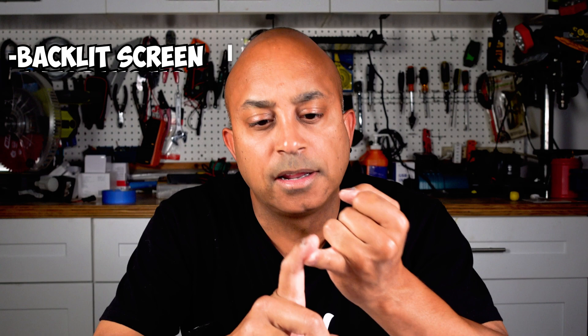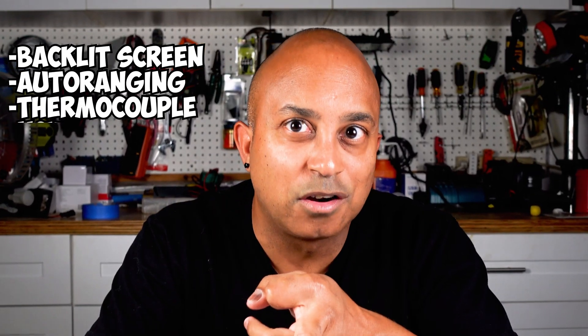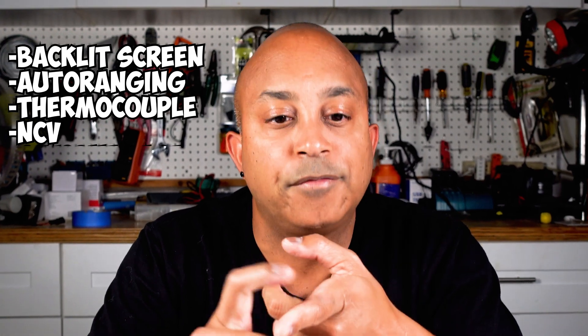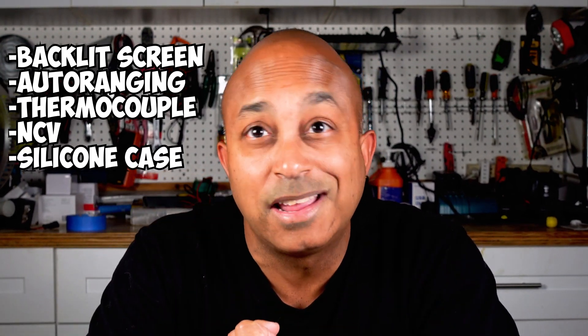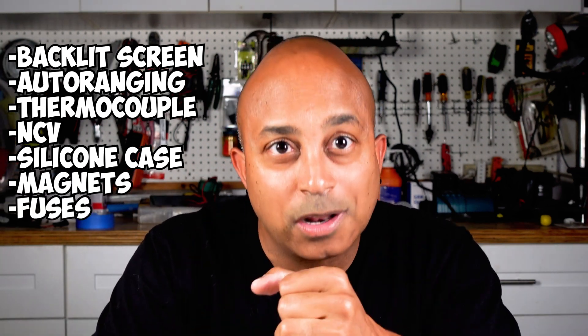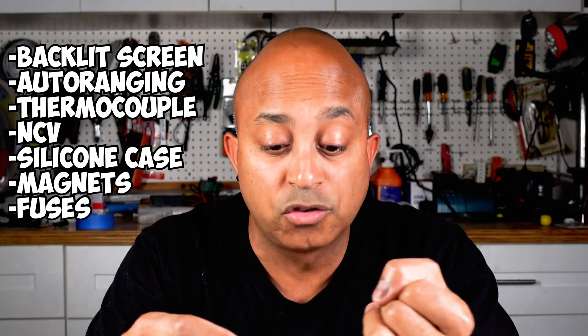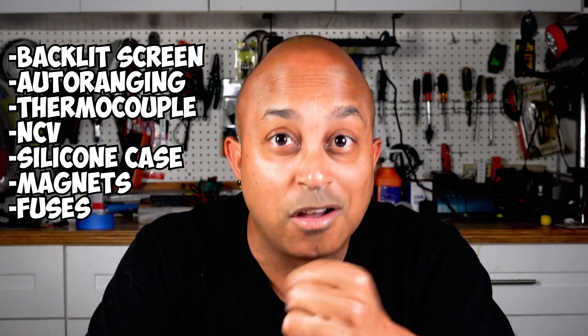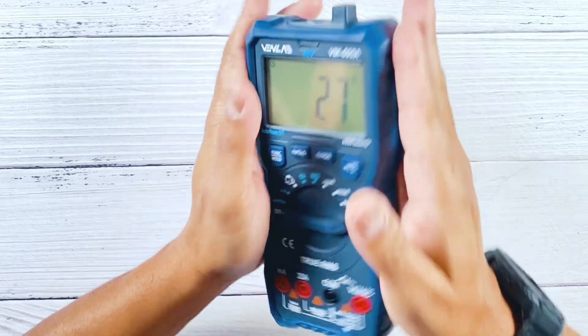Now for the pros and cons — pros first. There are a ton: the backlit LCD screen, the auto-ranging function, the built-in thermocouple, the non-contact voltage tester, the silicone insulated case, the built-in magnets, the dual internal fuses — the list goes on and on. I genuinely can't say enough good things about this meter.